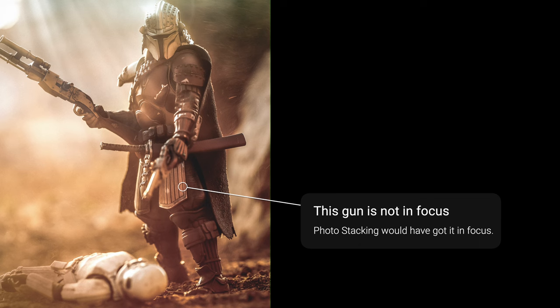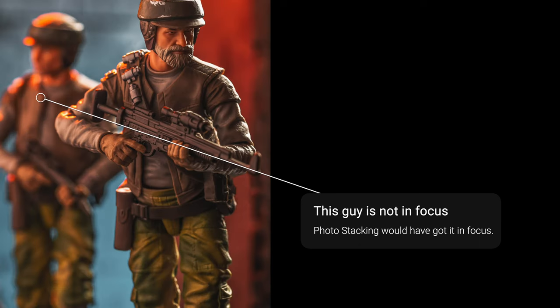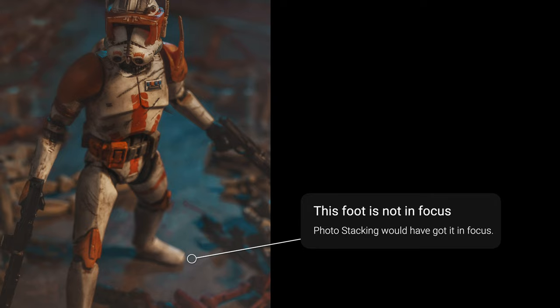When should you use photo stacking? For the most part there's not really anything that requires you to do it, but if you want something with ultimate focus this is probably the best way. If you're using a macro lens for toy photography and you get in really close, photo stacking is a great way to get more in focus. And even beyond toy photography, if you're doing product photography it can come in really handy — a lot of times you want your product crisp and sharp with no blurry edges.